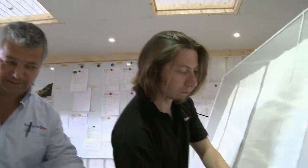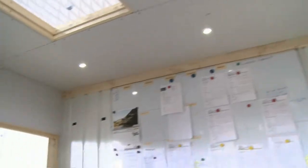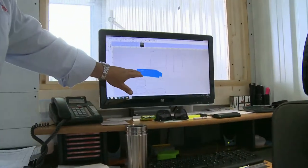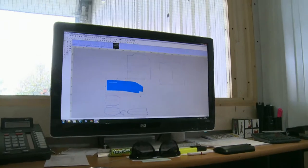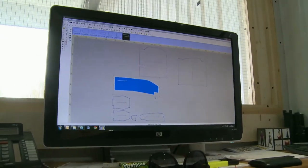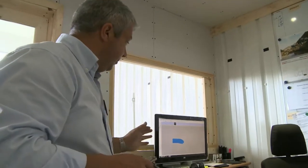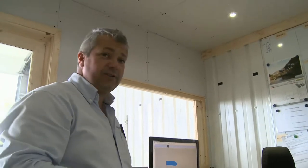When you're finished digitising, these panels then appear in a computer system. Here you see the panel has been drawn in and from here we organise those patterns into what we call the nest. Those patterns are laid out on the cutting table and they go out to production. We do trial runs first and when we're happy with those we sign them off and they go into production as a product. We'll take you through in a little while and see those patterns being cut on the big machines.